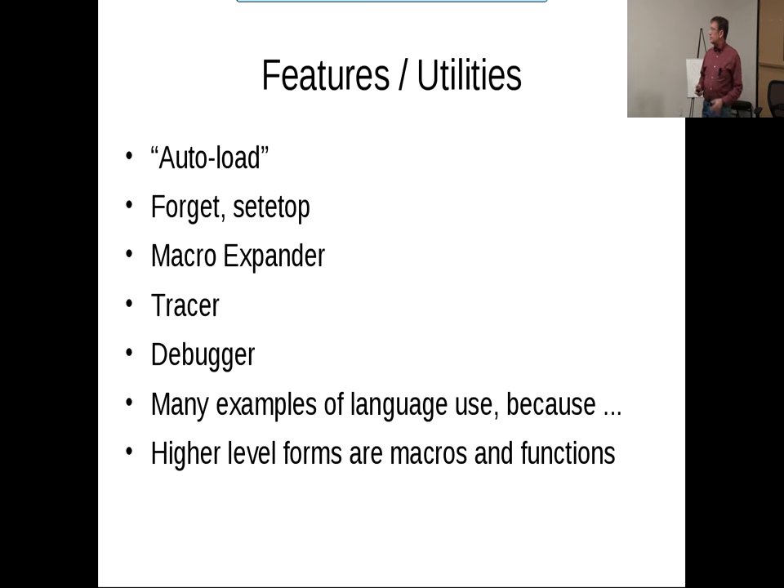There's an auto-load feature. Instead of manually loading things, if there's a .l file on the path whose name matches the function name, it'll find it, bring it in, load it, and then reapply the function to its arguments with the new definition. So that just makes it convenient.